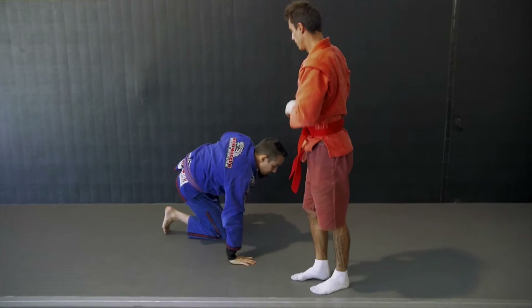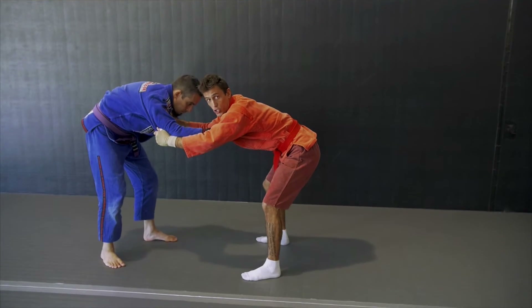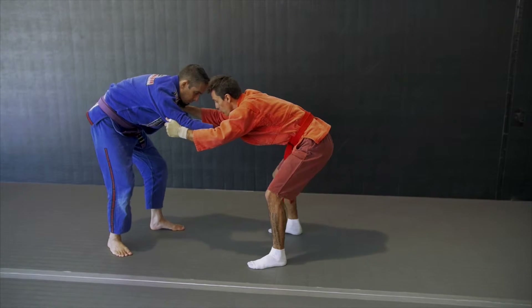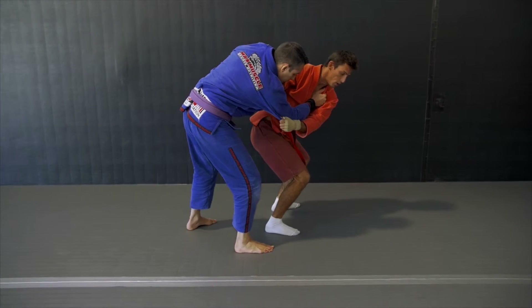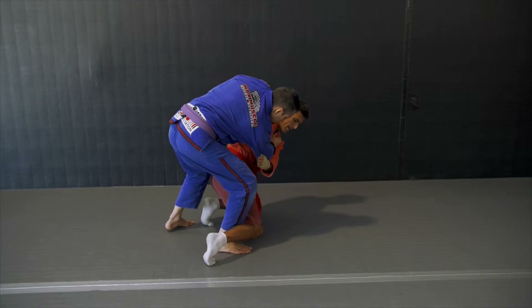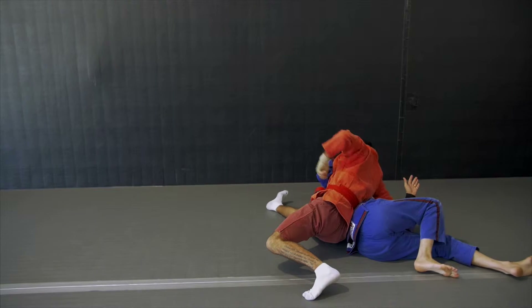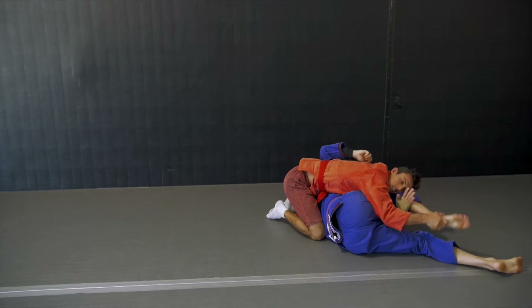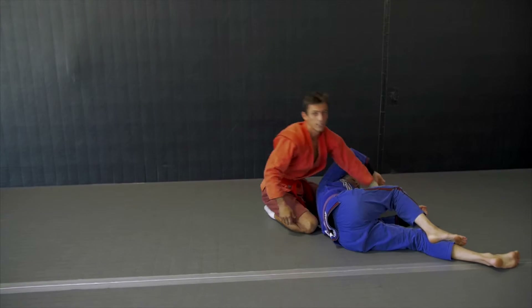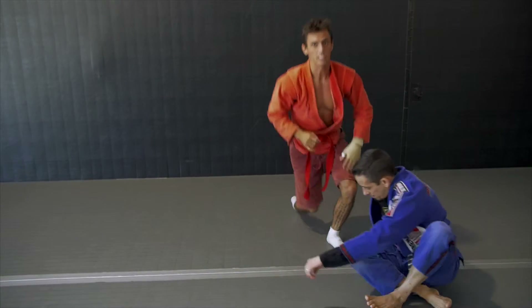One more time from this angle. We've got a nice posture — walking forward. I'm turning all the way through, dropping to my knees, and as I do this I'm extending my leg and switching my position. If you want to grab, you want to hold it like this. I'll try to do it one more time, just a little bit faster.